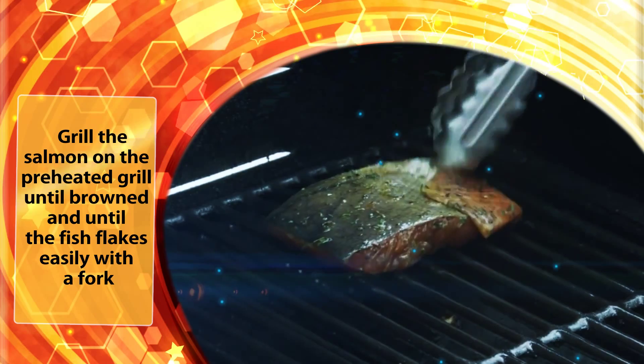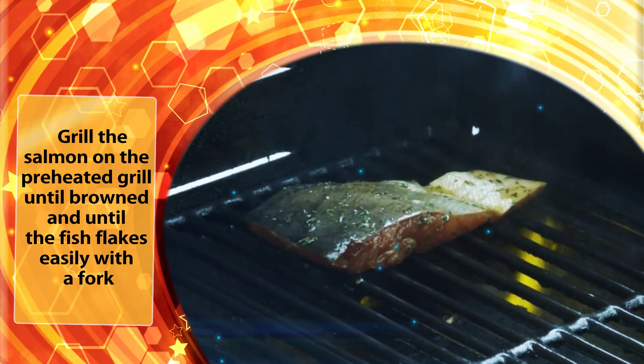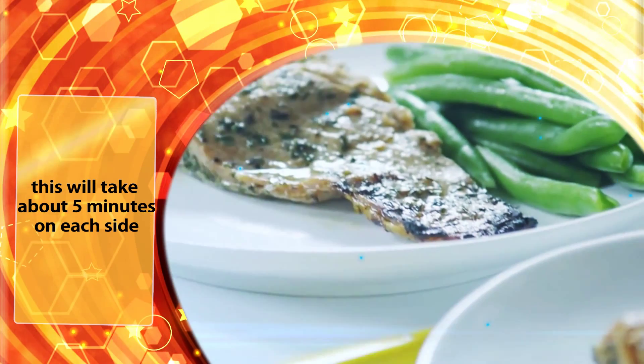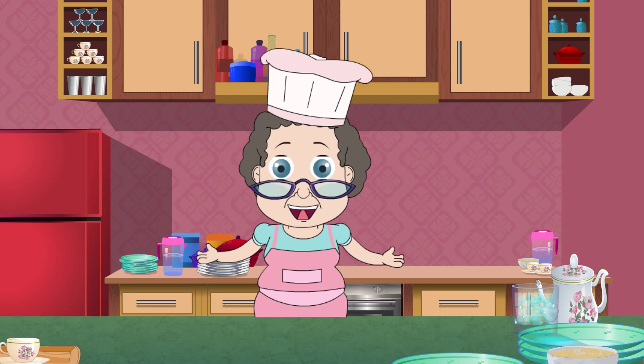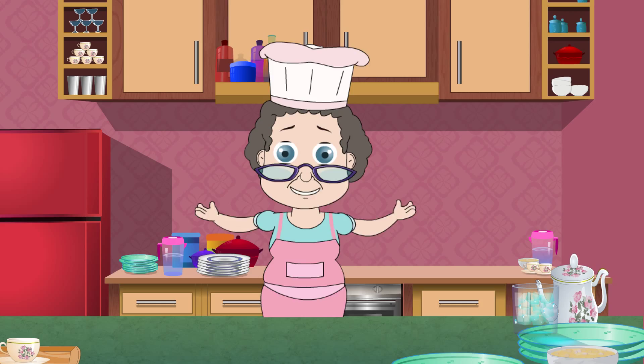Grill the salmon on the preheated grill until browned and until the fish flakes easily with a fork. This will take about 5 minutes on each side. The grilled salmon is absolutely ready to be served. The herb marinade has imparted such a great aroma to the fish. I can't wait to try it. See you next time.